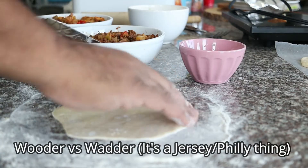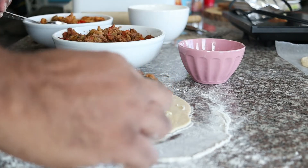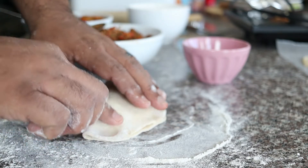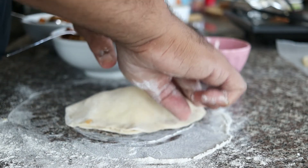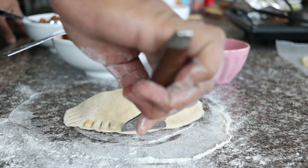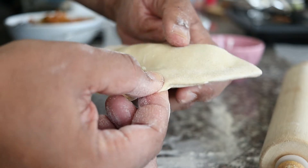Now add some water around the edge of the dough — this will help in sealing the empanada. On the top half of the dough, add some shredded cheese. Today I'm using Monterey Jack and mozzarella. Add one heaping tablespoon of the picadillo, then add more cheese on top. Close the mixture by folding the bottom half to meet the top half. Press down on the edges, then take a fork to permanently seal the empanadas. You can also make a fluted edge by pinching the edges.